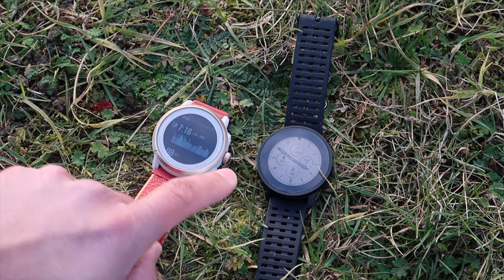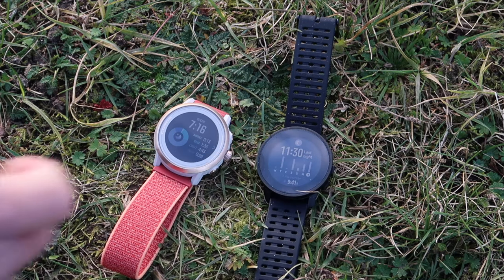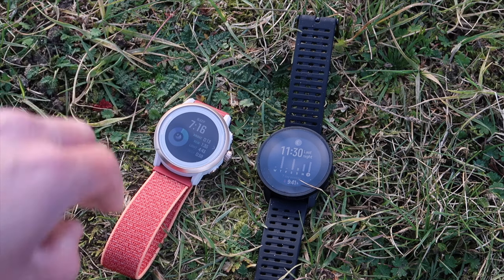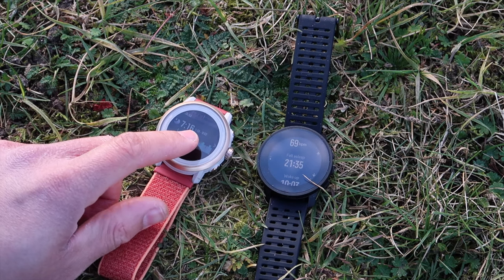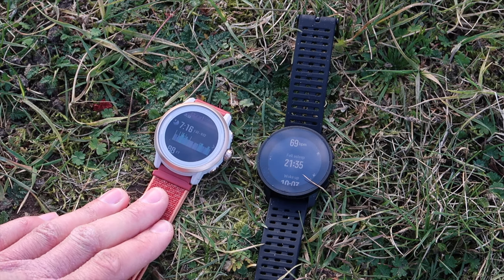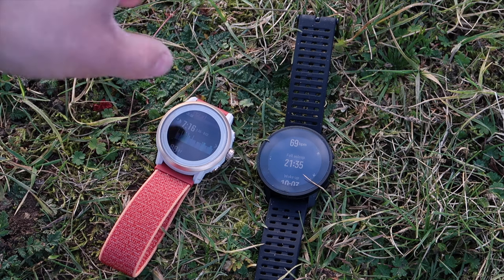Sleep analysis on both has been good. I found the sleep analysis on the Coros to be a little bit more accurate in terms of my sleep time. Last night I slept for around seven hours and 16 minutes. The Coros thought I went to sleep at half one in the morning — and there's no cheating it, that is probably about right. I was stuffing my face with Mexican food at midnight and then watched The Last of Us episode four until then. And I got up at two past nine — perfect.